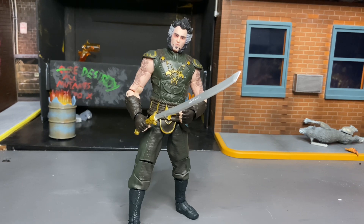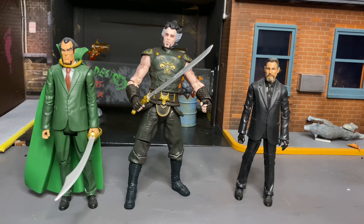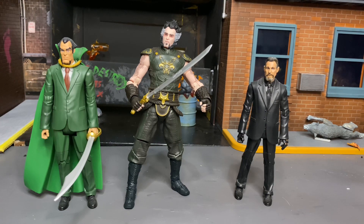Pretty decent figure with definitely great articulation, which goes for all McFarlane figures typically. Here is Ra's al Ghul next to his comic version and his movie version — so you've got comic, video game, and movie all together at once. I definitely think McFarlane's is a nicer sculpt. Maybe it's the scale, but it's definitely a cool figure to have with your Ra's al Ghul collection.